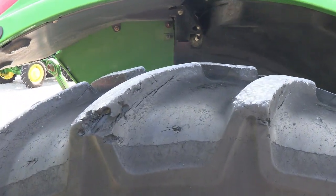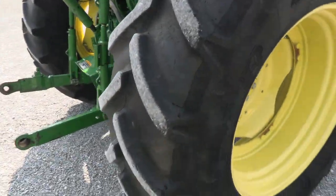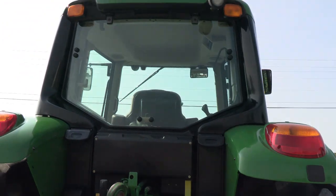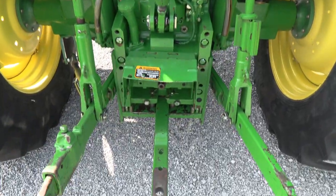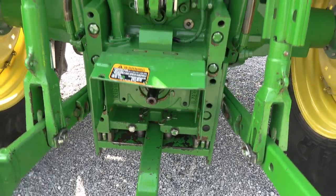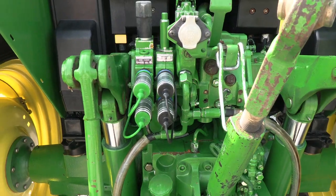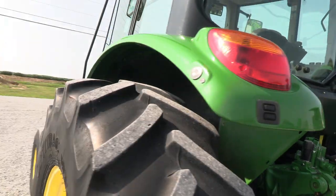A couple of pieces out of the tread, but the tire performance is fine. It has the 540 and 1000 PTO — simply flip that shaft around to get the 1000 or the 540. There are remotes back here and it also has buttons to raise and lower the three-point arms.